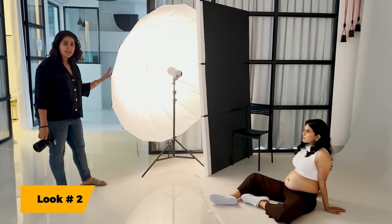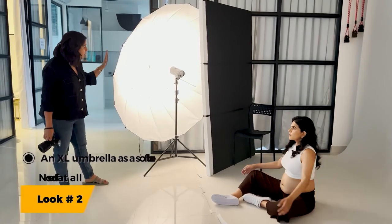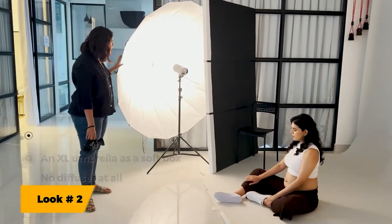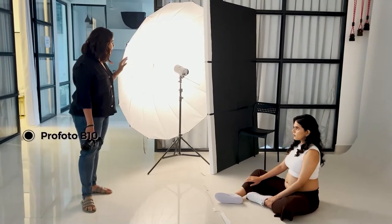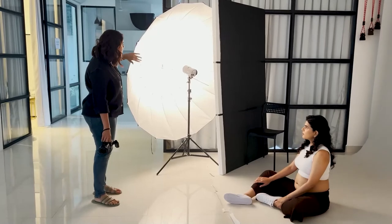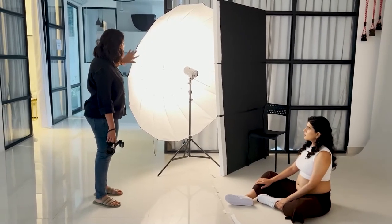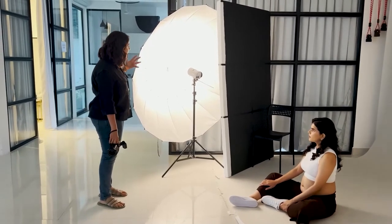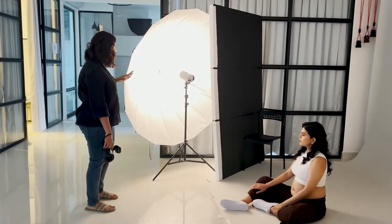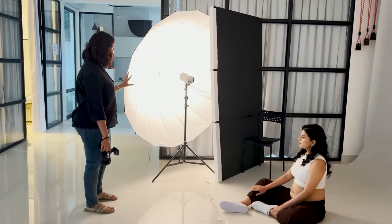For the second setup, we're using one light again. We're using an extra-large umbrella — a Profoto umbrella with a Profoto V10. I've fitted the V10 into the white umbrella but I've refrained from using the diffuser, which would soften the light. I want slightly harsher shadows and harsher light than usual, and hence it's set up this way.